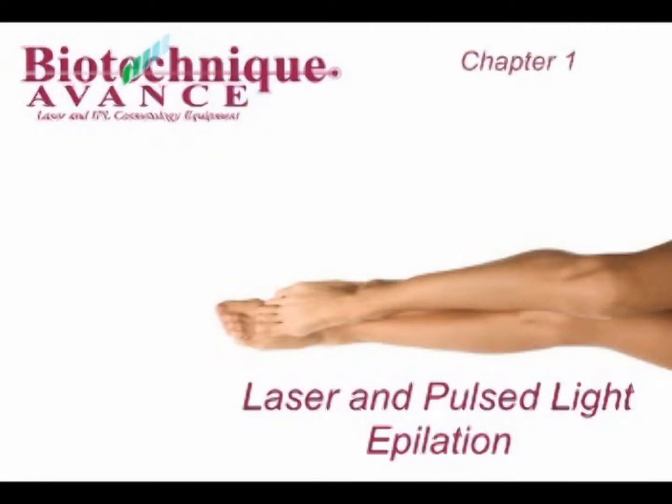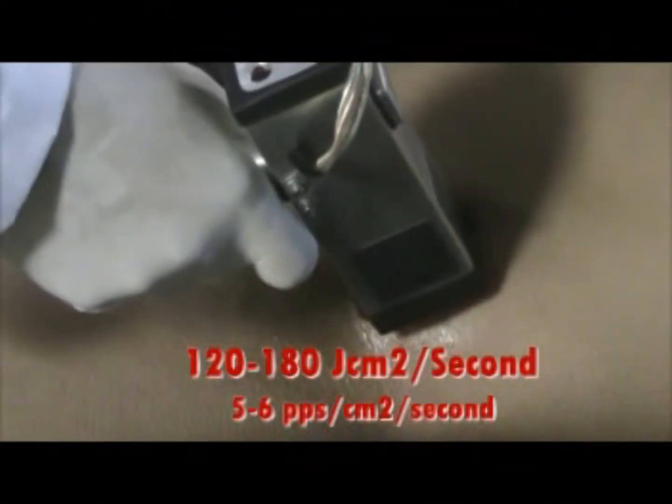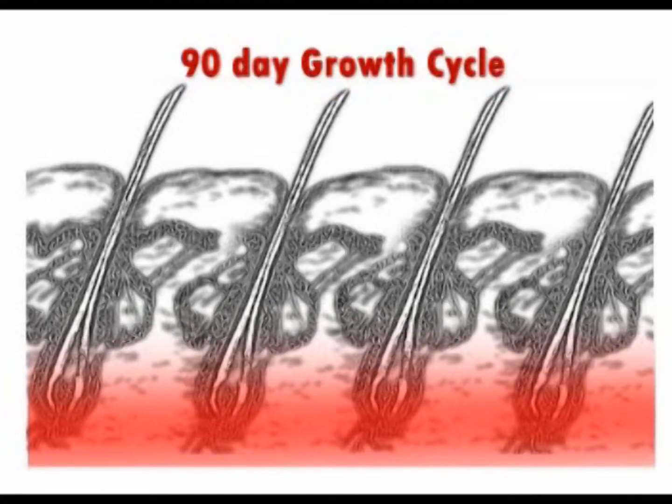Laser and pulse light epilation. Chapter 1: Introduction. Photo epilation for the purpose of permanent hair reduction was developed through years of research at many leading medical institutions. Long-term clinical studies were done to evaluate both pulse light and lasers for long-term results. The conclusion of these studies showed both lasers and pulse light to be substantially equivalent to each other.